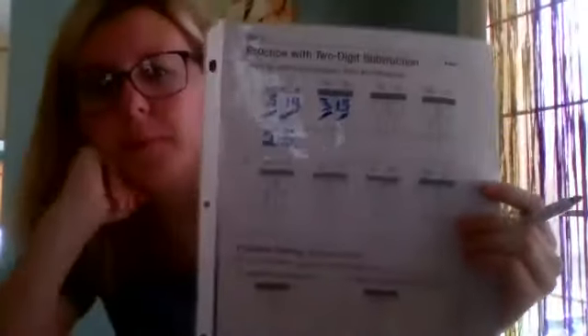Next one says 45 minus 16 — they wrote it up and down. If I have five fingers, can I take six away? I can't. So I'm going to turn my four into a three and my five into a 15 because we had to regroup. Now 15 minus six: count back — 15, 14, 13, 12, 11, 10, 9. You took six fingers away, so we stopped at nine. Nine is the answer to 15 minus six. Then three minus one is two. The answer is 29.